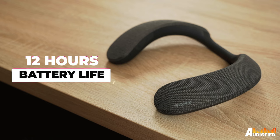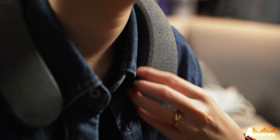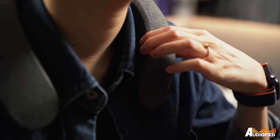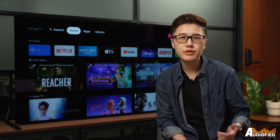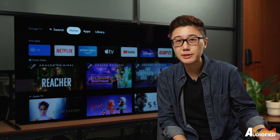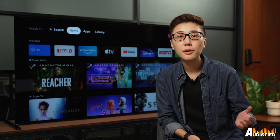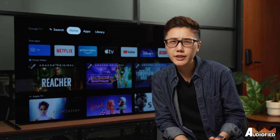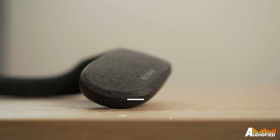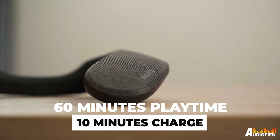There's up to 12 hours of battery life in the neckband, and if you're listening at max volume — which you shouldn't, by the way, to protect your hearing — you'll get a total of 5 hours. With 12 hours, it's more than enough for 3, 4, even 5 movies back-to-back, as long as they're not all as long as Avengers Endgame. But if you forget to charge the neckband or it's running out in the middle of a movie, a quick 10-minute charge will give you 60 minutes of playtime, which is perfect for making popcorn while you wait.